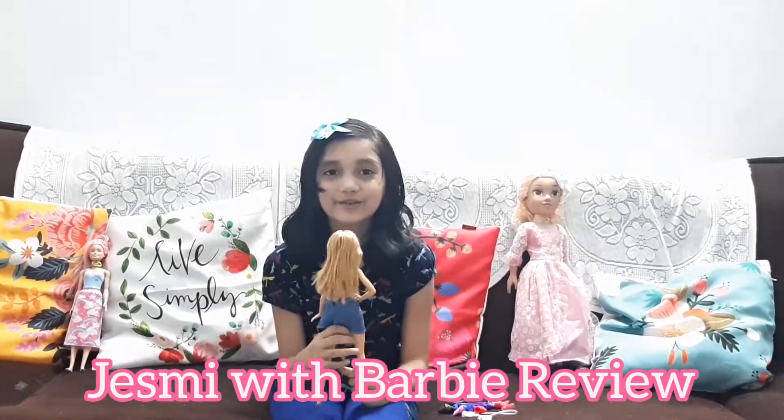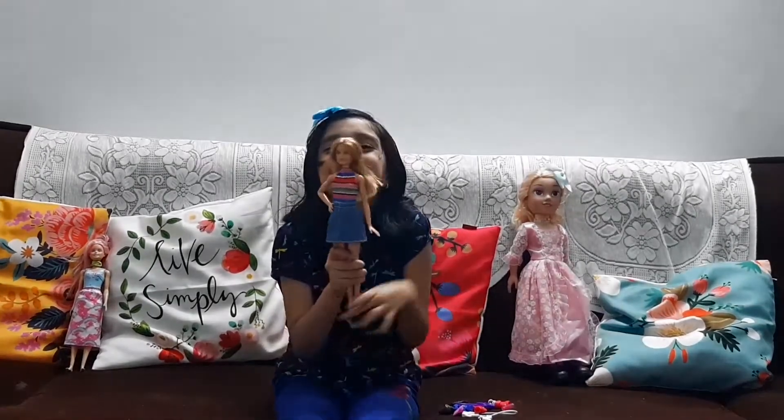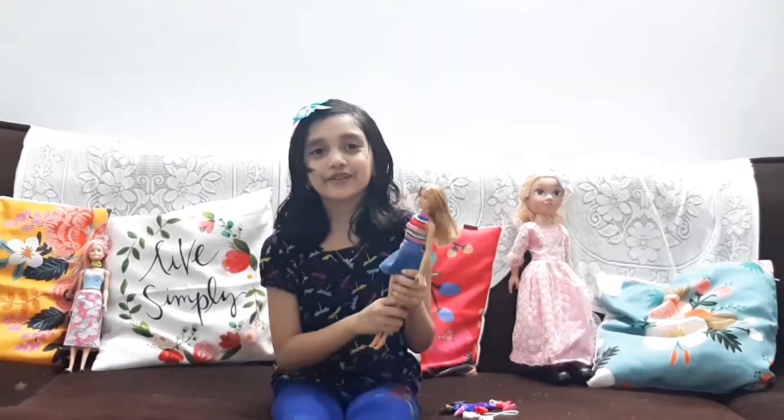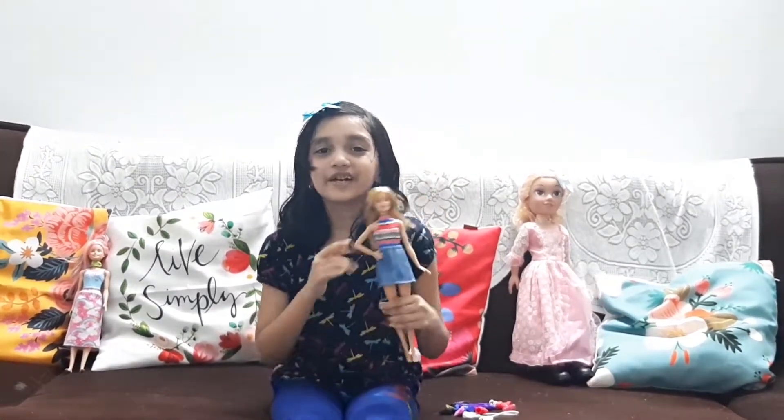Hello and welcome back to J2Junction. Today I am joined by Clarinet. She is Clarinet and I am going to give a product review of her.